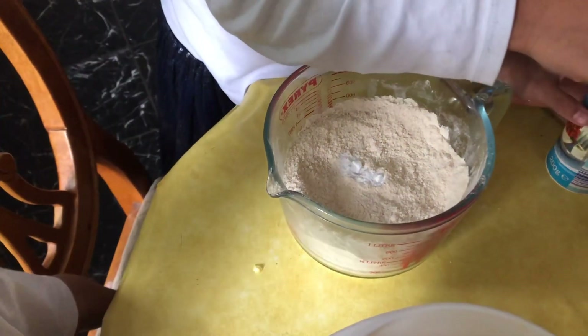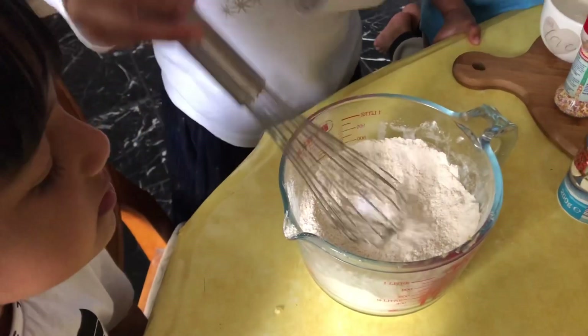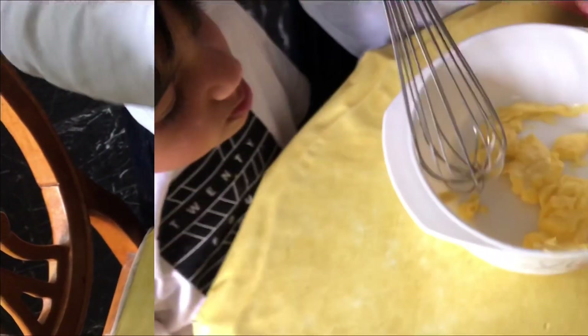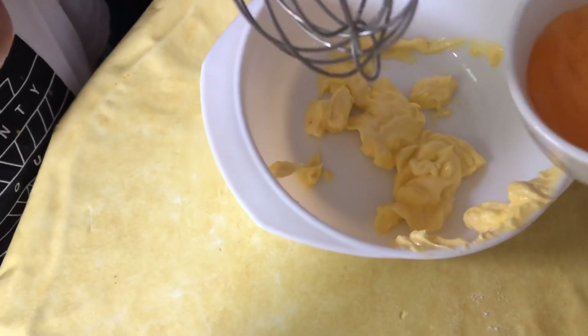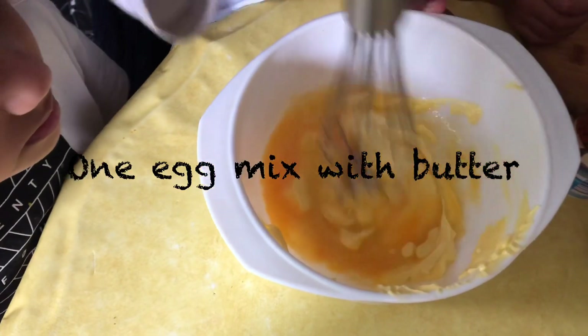Now we just take the mixer and mix it. Now we take the egg and put it inside there with the butter. Now we just mix it.